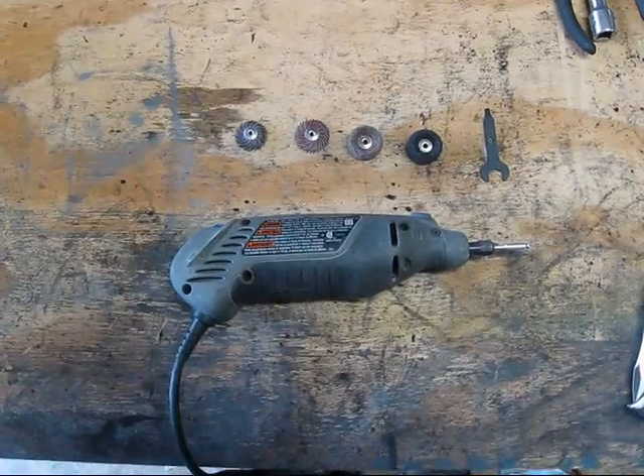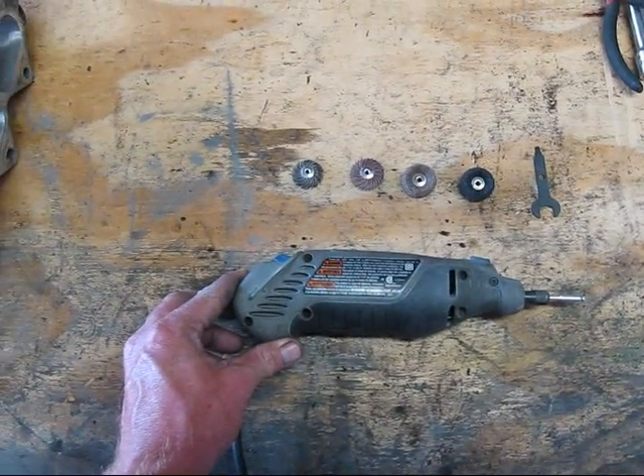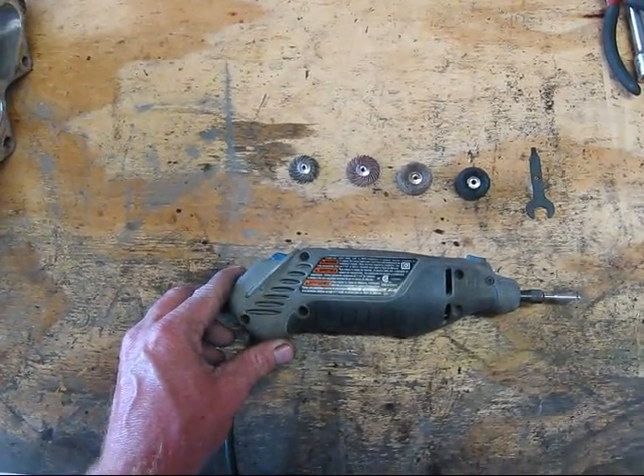These are the tools we're going to be using today. I have a Dremel tool that's available at most home improvement warehouses. Well worth the money invested in this tool — you will find more uses than just what we are doing today.